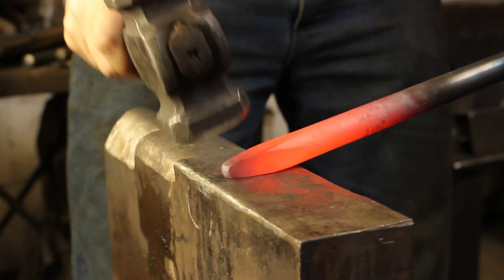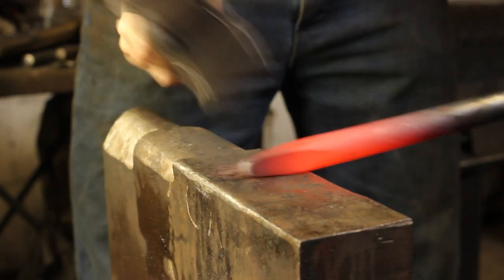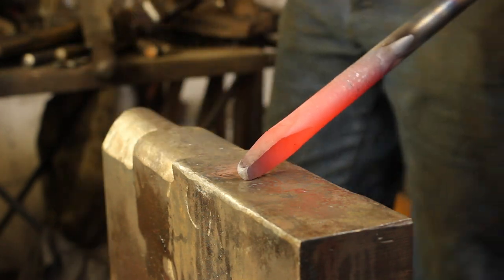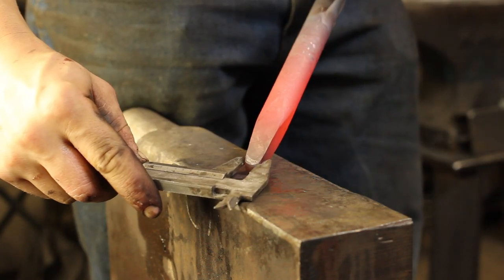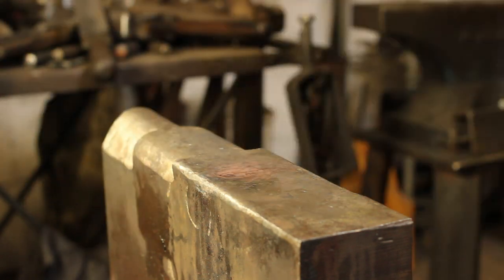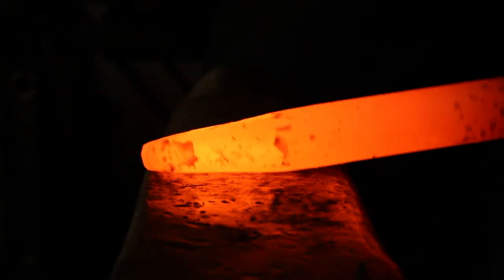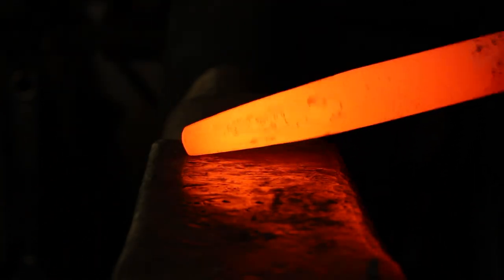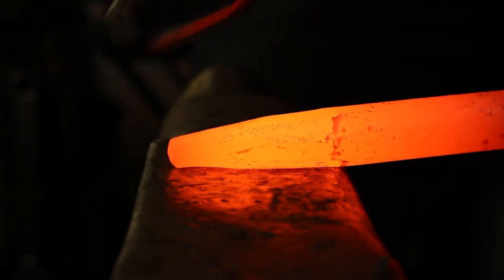The tip we're going for is going to be about 12 to 14 millimetres square — that is about half inch to 9 sixteenths square. It's worth noting that when we're wanting to reduce material, the only way we can reduce our section is by working either square or hexagon. To get it to a round, we have to take it to octagon, or to 12 sides if we're working square, or hexagon. As you can see here, I'm taking it to octagon — hitting these high corners and making sure we have even eight sides throughout the entire length of the taper.